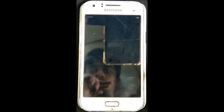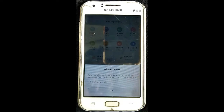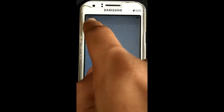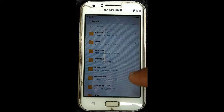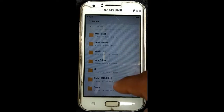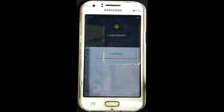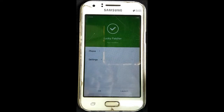We have to solve this problem, so we have to use an Android patch. Now we have to use Lucky Patch — we have to install Lucky Patch. We will install Lucky Patch and the root option, then install the last file. The link is in the video description.